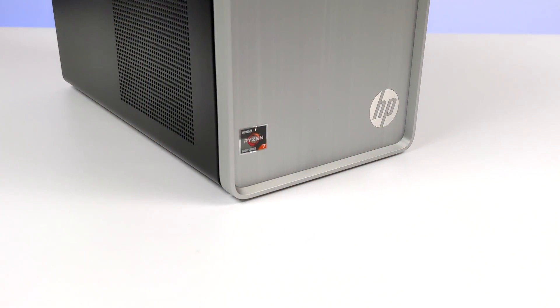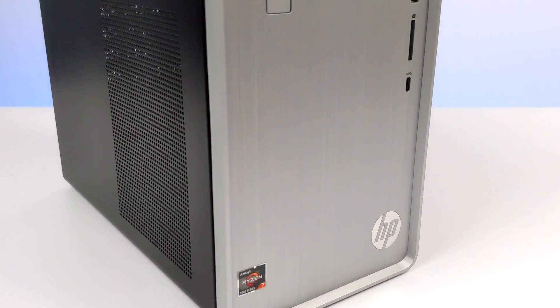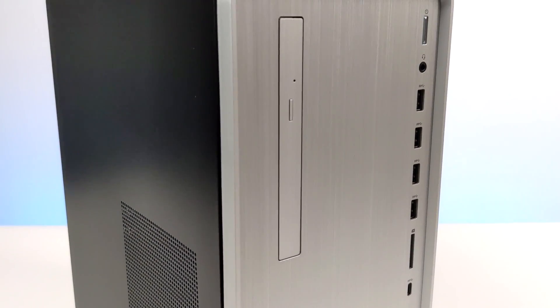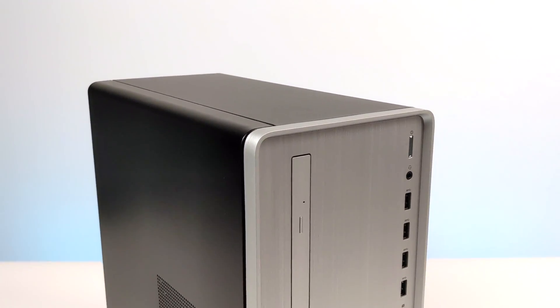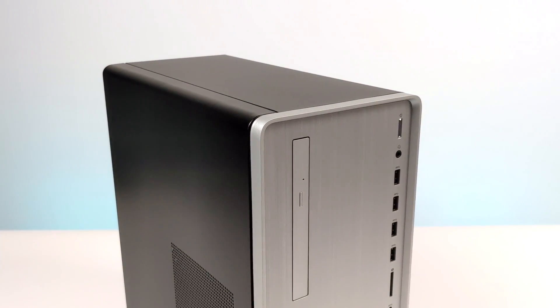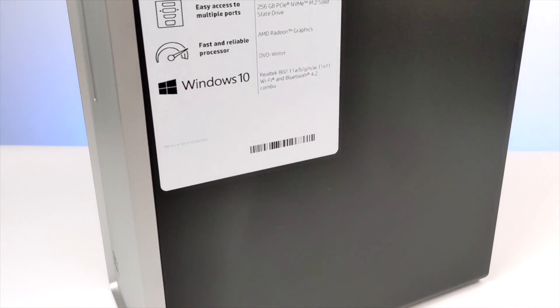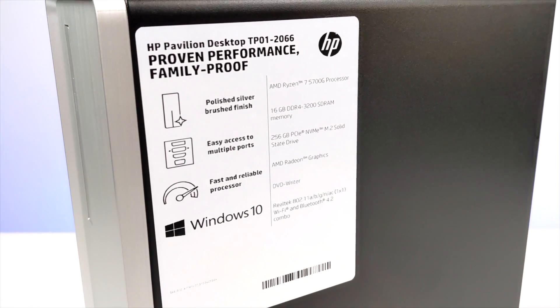Hey, what's going on guys? It's ETA Prime back here again. Today we're going to be taking a look at the performance of the all-new Ryzen 7 5700G APU. As it sits right now, the 5700G is only available through OEMs. AMD did mention they will be releasing this for custom builds later on down the road, but right now you can only get it through OEMs or Gray Market on eBay, and I couldn't find anything on eBay.